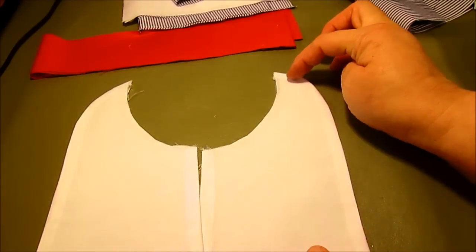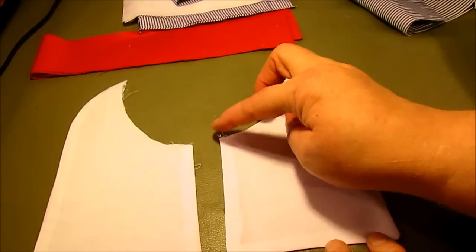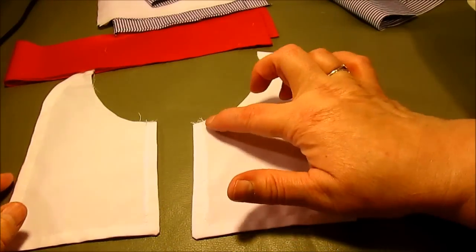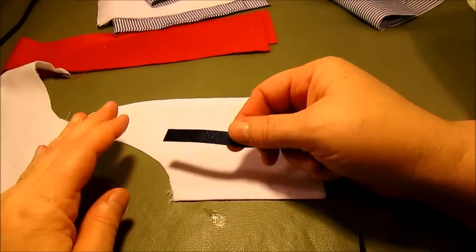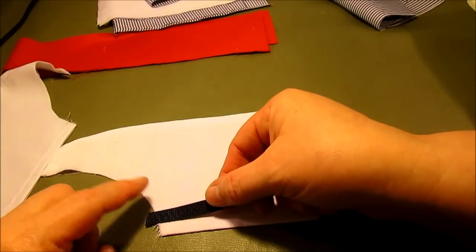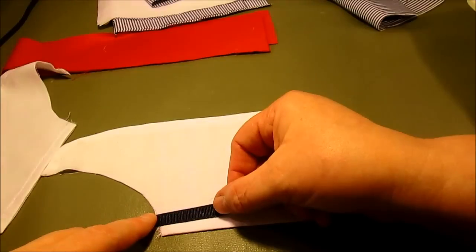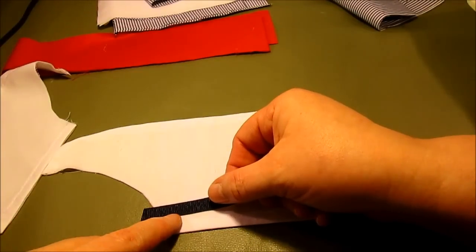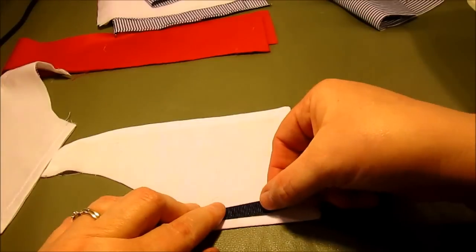Do a 3/8 inch top stitch right around the collar. The reason for this top stitch is that it's how we'll measure to place our ribbon — we're going to lay the ribbon so it barely covers that top stitch, making sure it comes up far enough that it's not short.